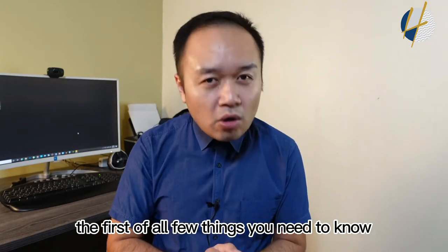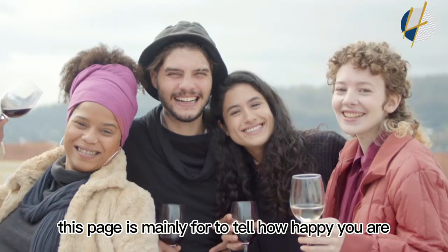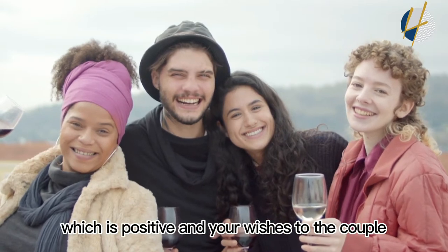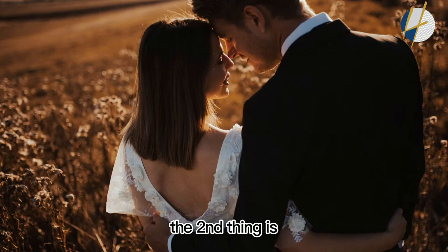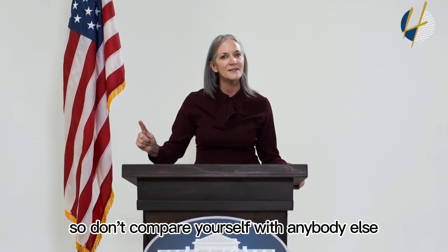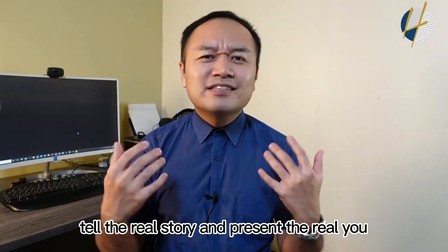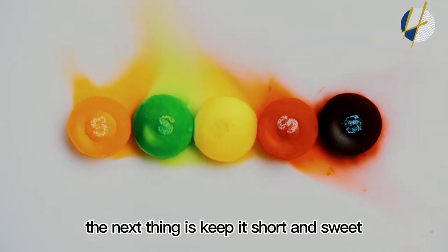Before we start, a few things you need to know. First, this speech is mainly to tell how happy you are for the couple — say something good, positive, and share your wishes. Second, this is not a speech competition, so don't compare yourself with anybody else. Just be yourself, tell the real story, and present the real you.